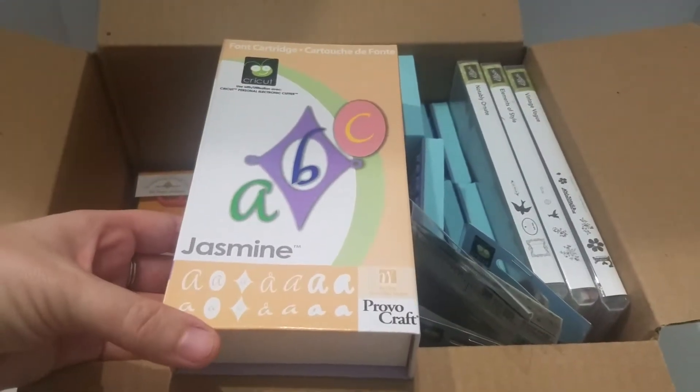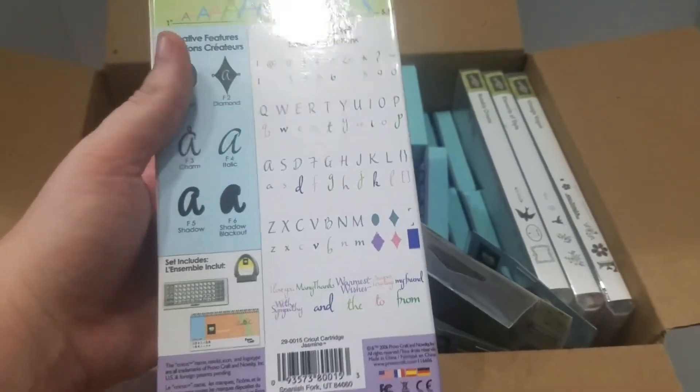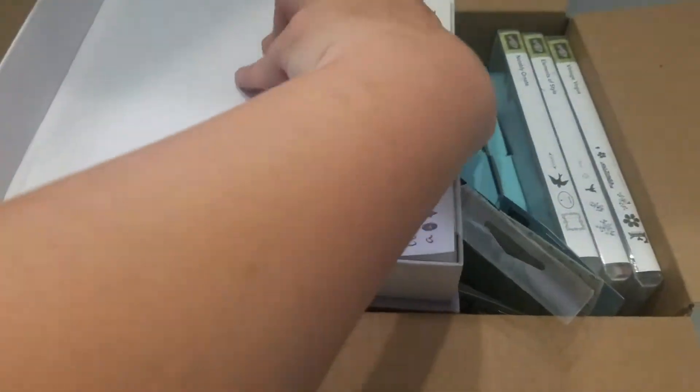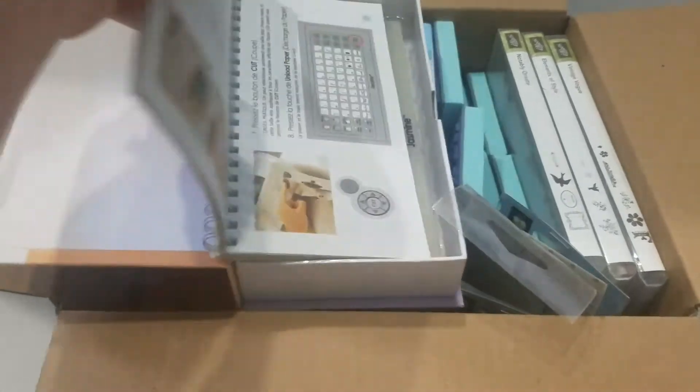We have the Jasmine's cartridge, which is just an alpha. It's got the same thing — the book, the buttons, and the cartridge underneath.